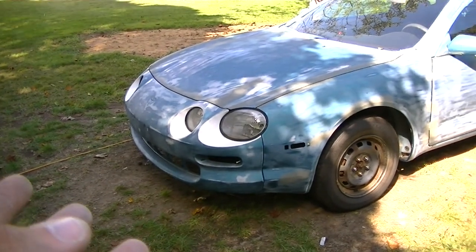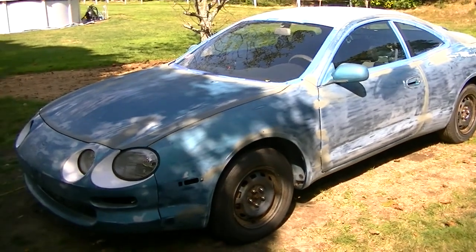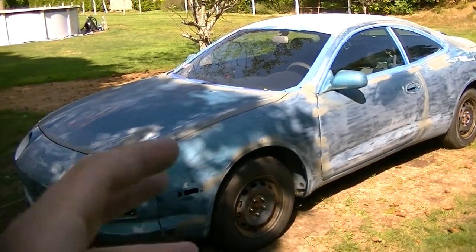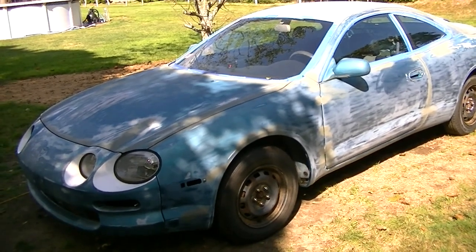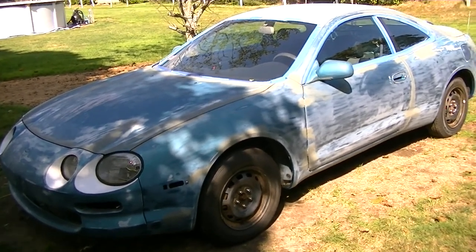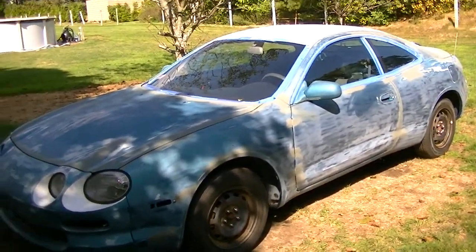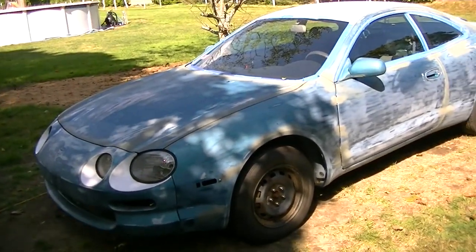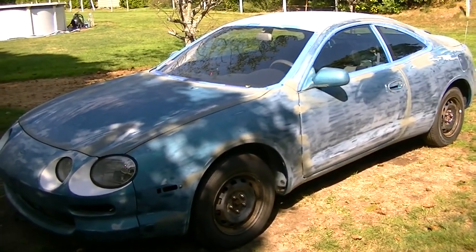Not a lot of people do that with these Celicas - I see zero people modifying these Celicas. So I'm kind of venturing into uncharted waters myself because I'm not familiar with this car. It's not like your Skyline or 240 or cars that people have done a lot of stuff with before. Or even in Toyota's aspect, like an 86 or a GT4. I don't see a lot of these cars like this, so I feel like I'm doing everything from scratch. Bear with me if I don't know much about what I'm talking about with this car.